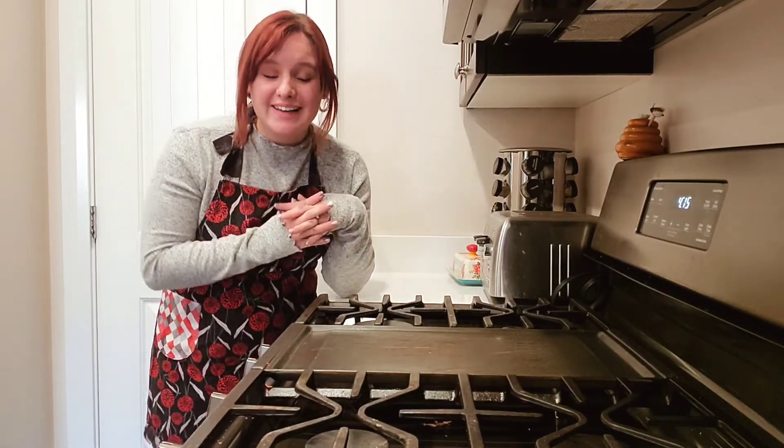Now that the cookies are done, it's time to start cooking some dinner. I'm going to be making a cheesy potato soup, and I'm so excited. Let's just dive right in and start cooking.